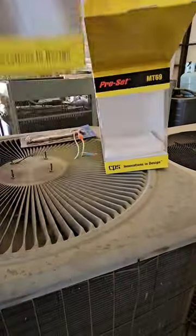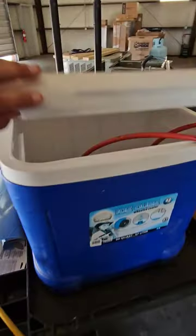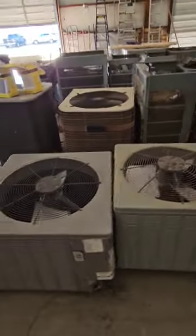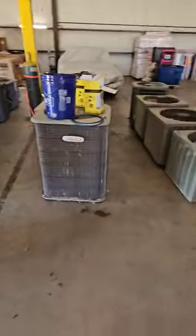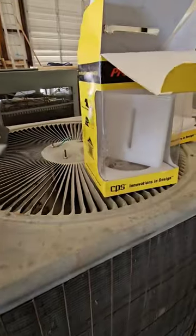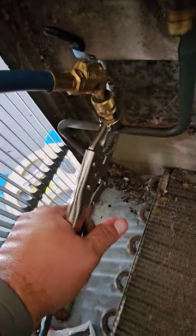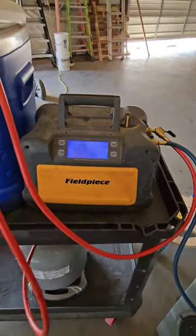Alright, it is recovery day at the shop. We need to tear down these units and we're going to use these molecular transformers to speed up the recovery process, and that way we don't have to use a water hose continuously on the recovery cylinders, which wouldn't work too well anyway because our water temperature right now is like 100 degrees. But we have a lot of units to recover so we can scrap.